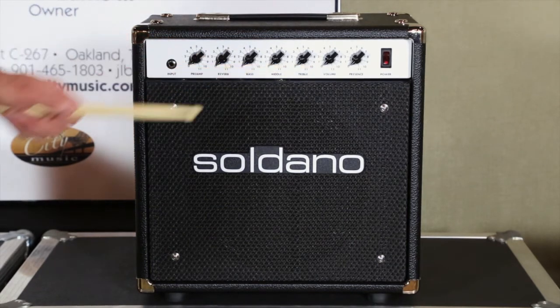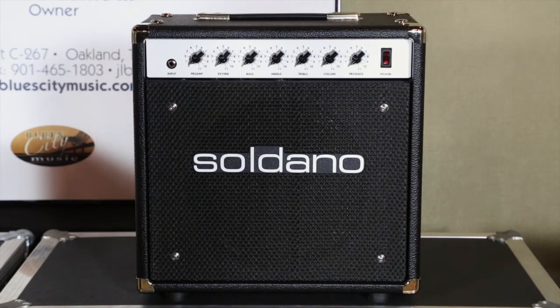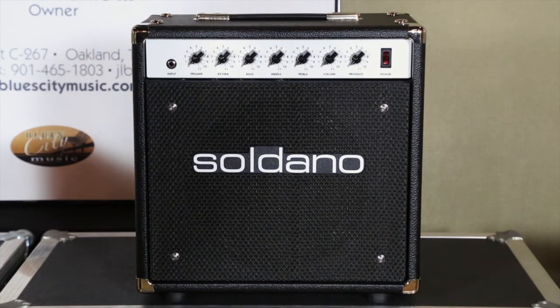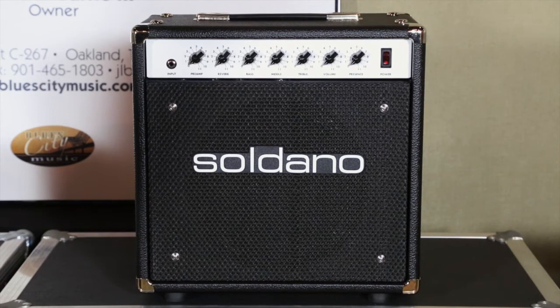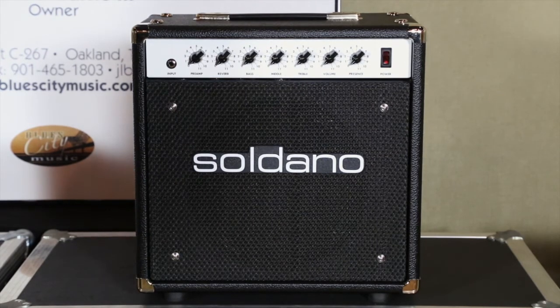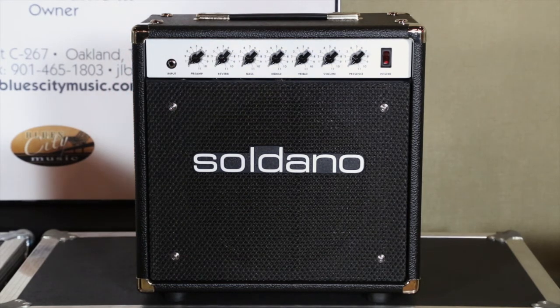Now let's talk about how to run this amp. There's no effects loop, there's no second channel. How can I get grit out of this amp? Anybody that's been playing guitar long enough knows you can take a single channel amp and do anything with it based upon pick attack, how you fret, pickup selection, where you're picking along the strings, as well as tone and volume control on the guitar itself. For rhythm tones, roll back on the guitar somewhere around six, seven to eight. When you want crunchy tones, run it wide open. Because there's no additional master volume, you can just go back and forth between the two.